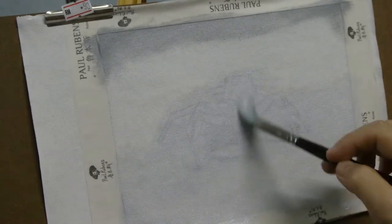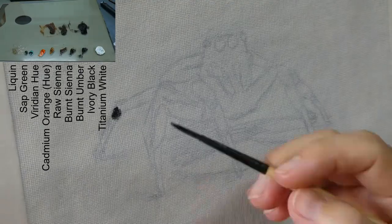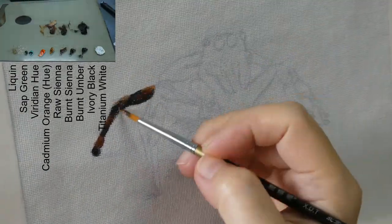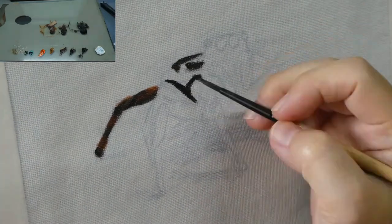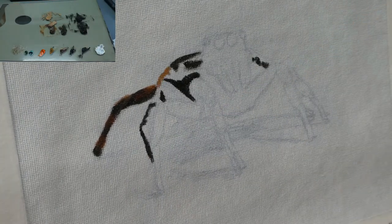I did my sketch directly on the canvas, sprayed it with fixative and applied a layer of light gray onto it. Usually I first paint the subject with a rough color layer, but when I started painting this, it looked good the way it is, so I only just needed this one layer.